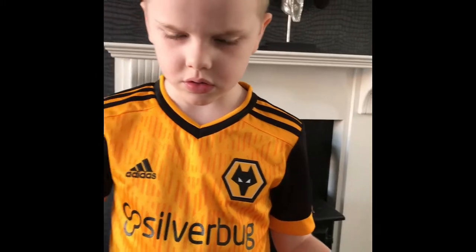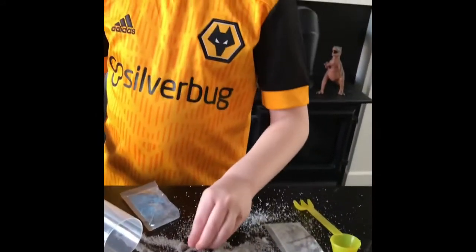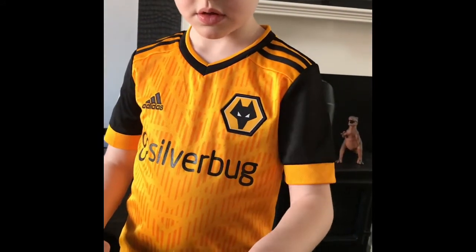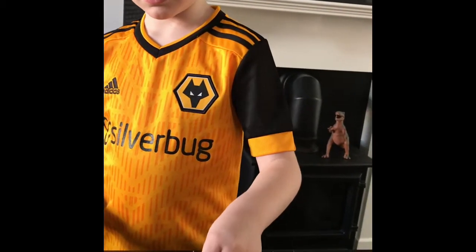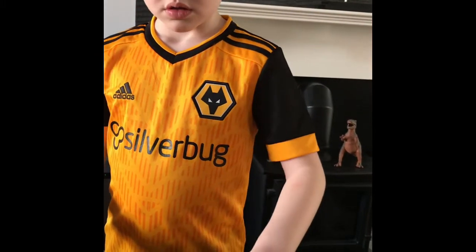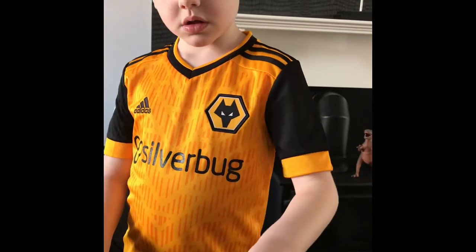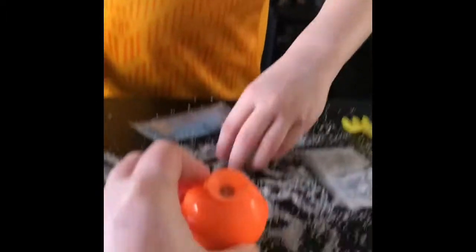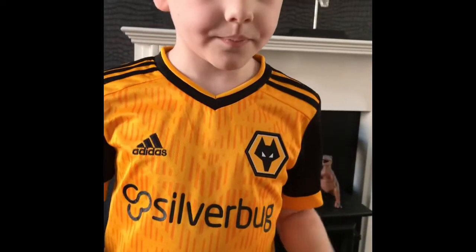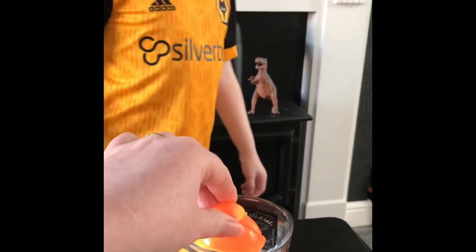Do you want to put some more of the grey in then to fill it up? Yeah, go on then. Where's the rest of the water? It's all on the table. I think that's enough. And we have to put this into the water. And Rosie, be bouncy.